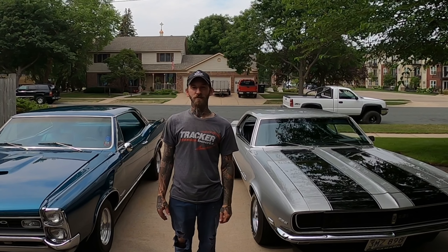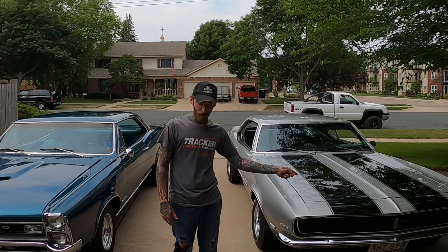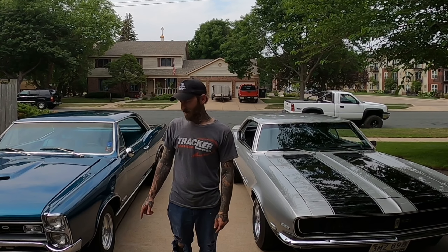Hey everybody, Jason with Blue Collar Fishing. Today we're not fishing — instead we're going to be playing with these. We're going to be driving these. This one's mine, this one's Travis's. Stick around and I'll tell you about both of them.